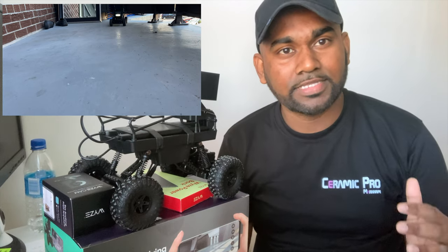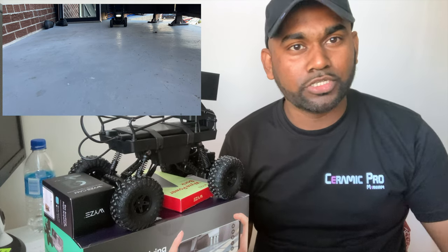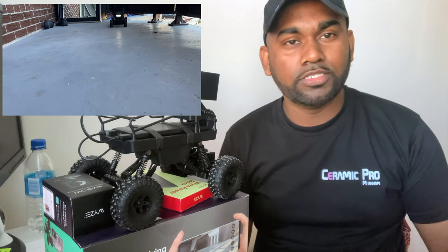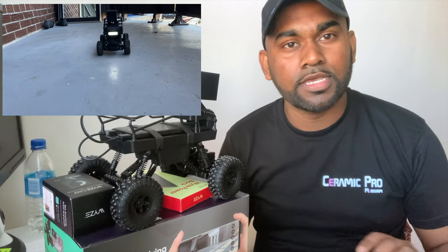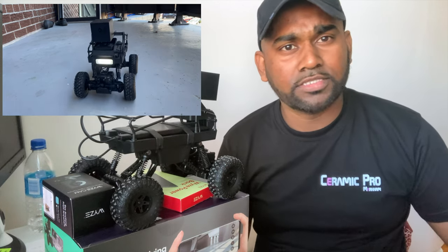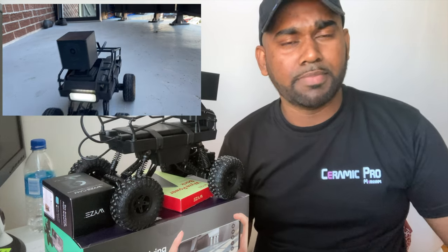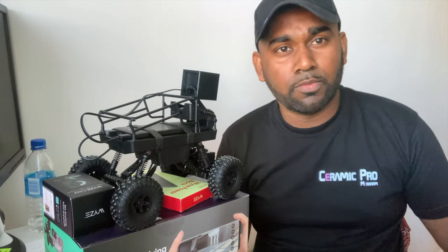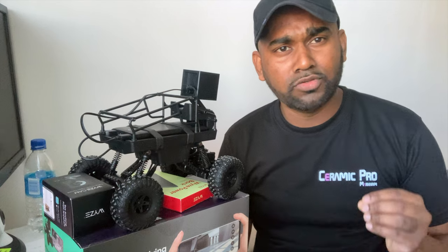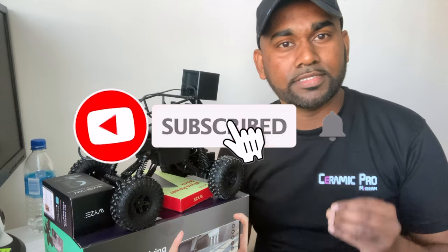Today I'm bringing another fantastic product from Wyze — and this one is on the adventure and wild side. On this channel I've reviewed a lot of Wyze products, starting with the original Wyze v2 and v3 camera, the pan camera, and the Wyze band vacuum. Wyze recently released a brand new product on the more playful and adventurous side.